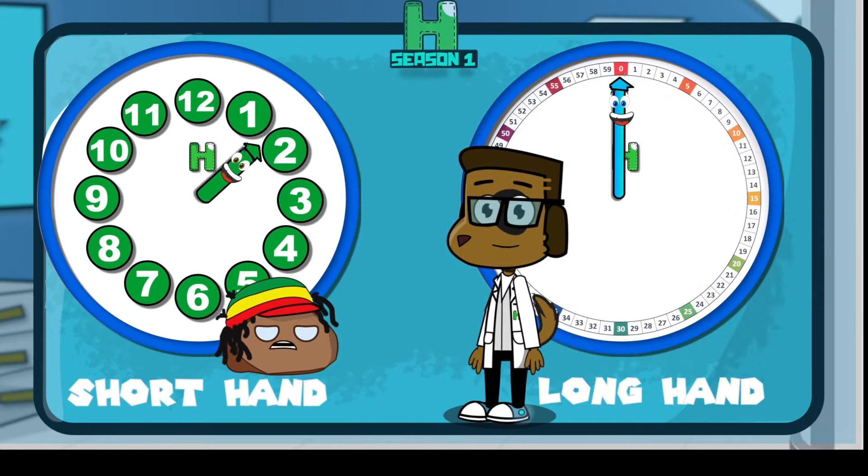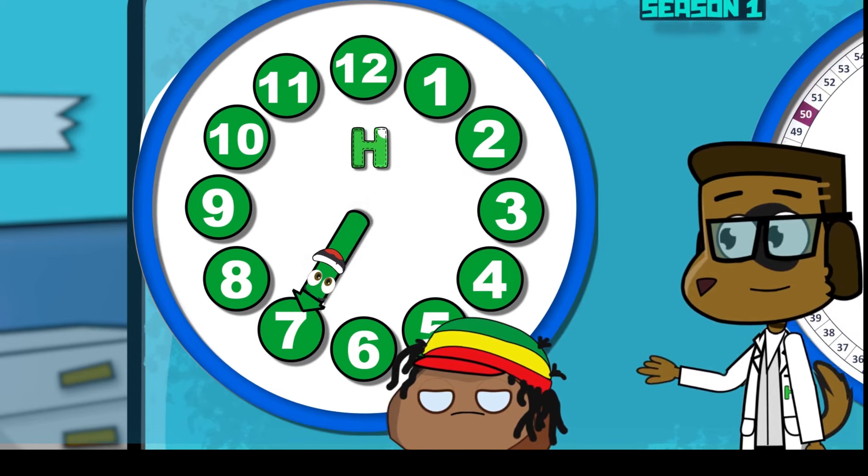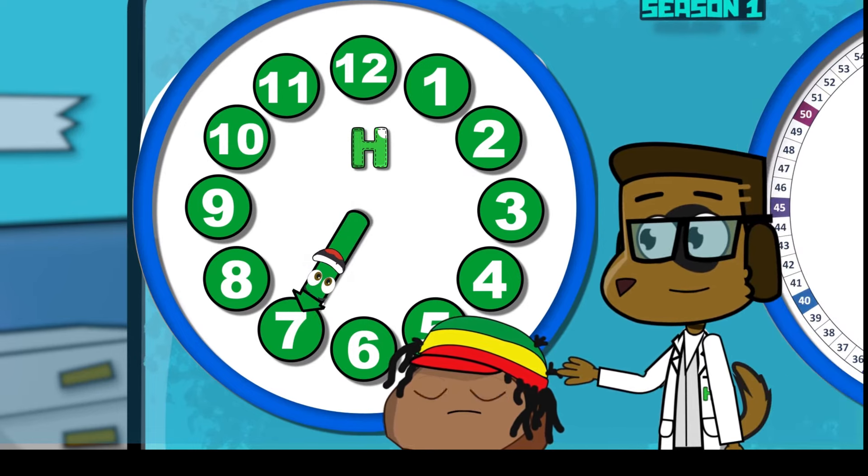Do we remember the longhand numbers and the shorthand numbers? These are the longhand numbers and these are the shorthand numbers. Let's fix it!